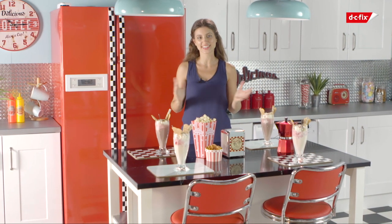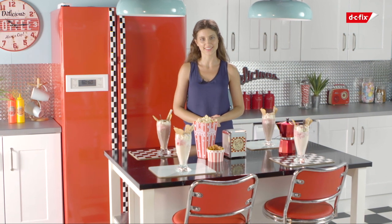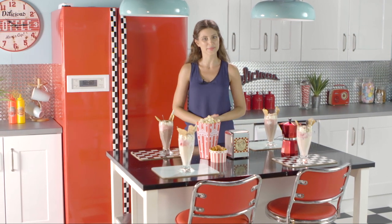So that's it. I've completely redesigned my kitchen without replacing a single item. It looks fantastic and it's kind to my bank balance too.